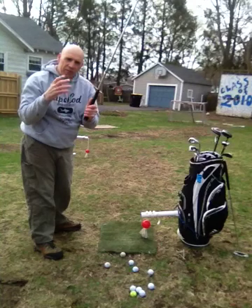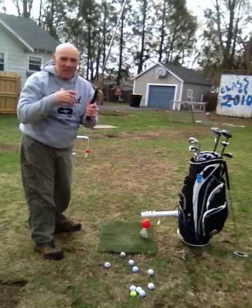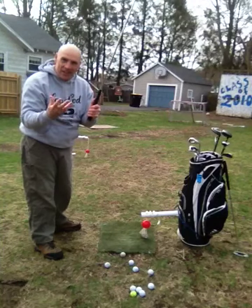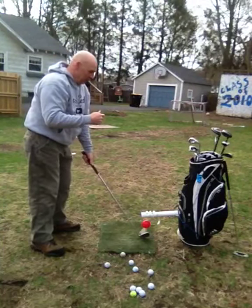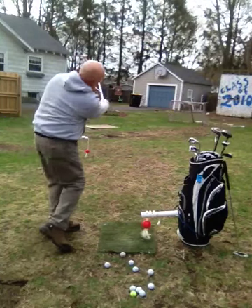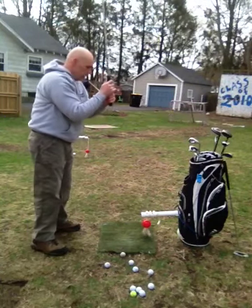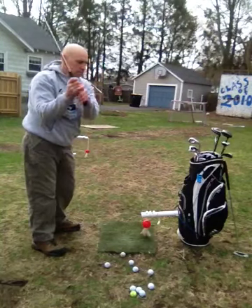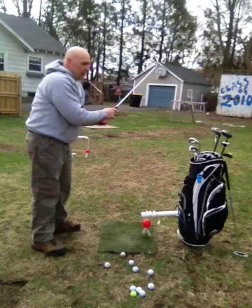What's good about this is if you don't hit it right the first time you get another chance to hit it, and another chance, and another chance until you get it right. And that's what's great about repeating. I can also bring it back.